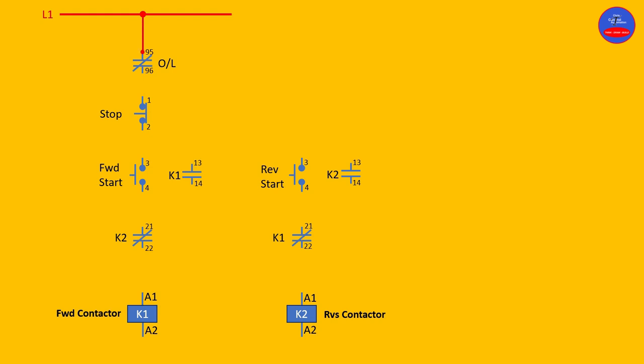From 96 to stop button 1, from 2 on the stop button to 3 on the forward start, from 4 on the forward start to 21 on the K2 interlock, from 22 to A1 of the forward contactor coil. Now we are going to wire the hold-on — that is terminals 13 and 14 — in parallel with the forward start button. From 3 to 13.